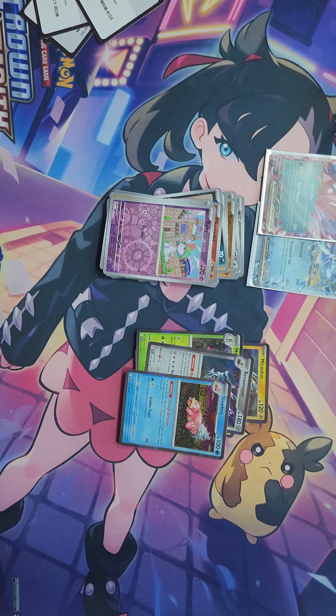Alright, well that's it for this one. In the next video we're going to open the Violet ETB from the Scarlet and Violet base set. We will see you all then. Bye!